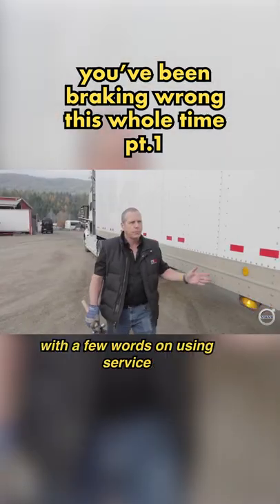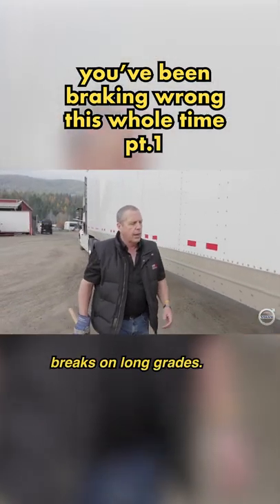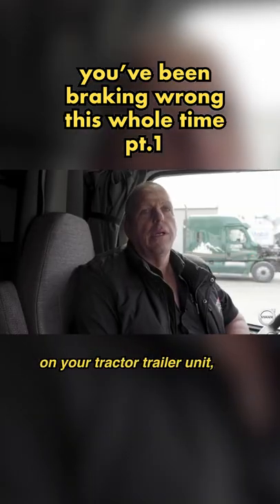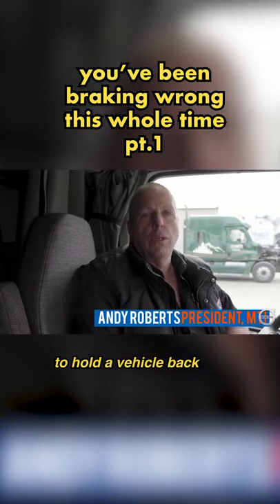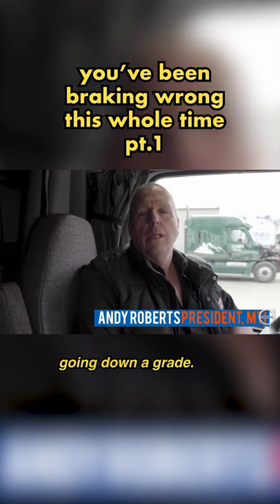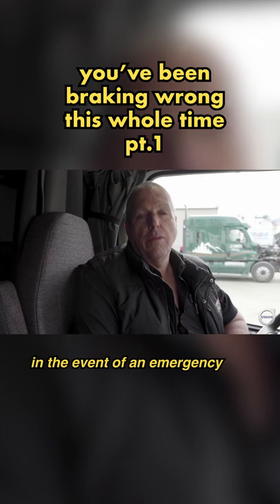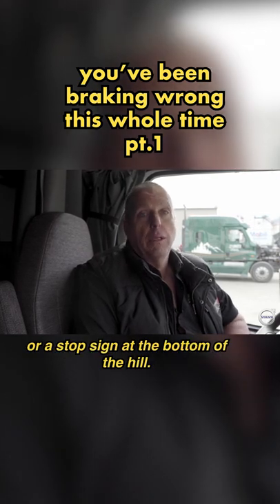Here's Andy with a few words on using service brakes on long grades. When you think about the service brakes on your tractor trailer unit, they were never designed to hold a vehicle back going down a grade. They're simply there to slow you down for a downshift or to stop you in the event of an emergency or a stop sign at the bottom of the hill.